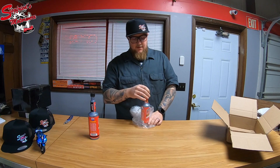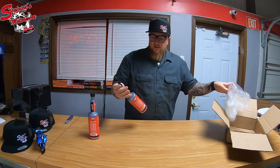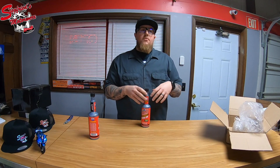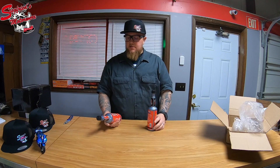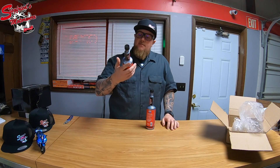With this one we have Lucas fork oil. We used the knife safely to open it up. Lucas is our go-to for any kind of oil we're doing, specifically in the forks. We try and stay with Lucas — we've just had good luck with the product, and personally I've always liked it in my own units, so that's what we're using on this cafe racer build.